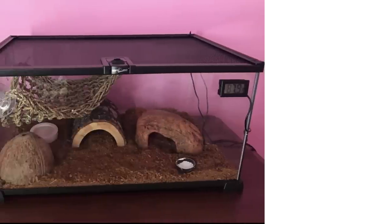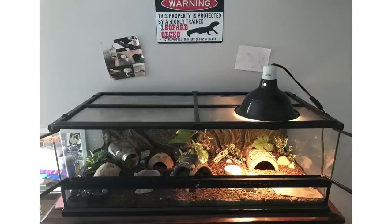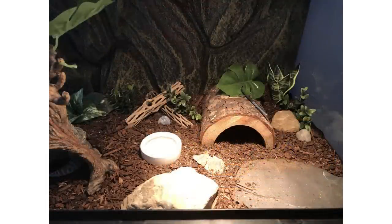We also had a tank transformation from Ava, who started with a 10-gallon tank like Amber but has now upgraded to a 34-gallon tank. As you can see she's used the space really well — there's a light and temperature gradient and lots of hides. Very cool to see.